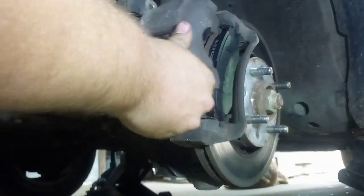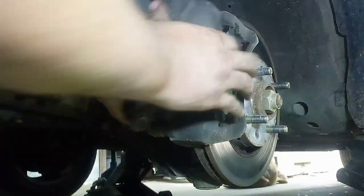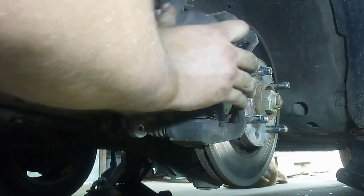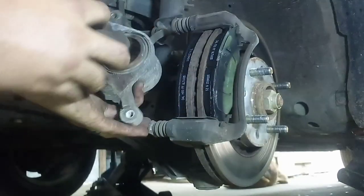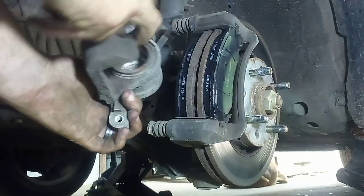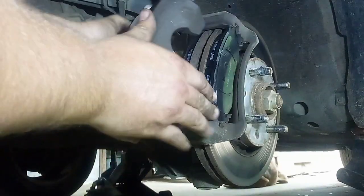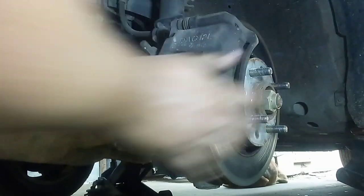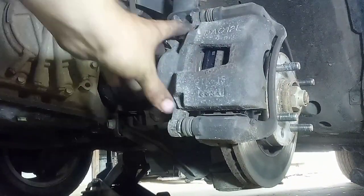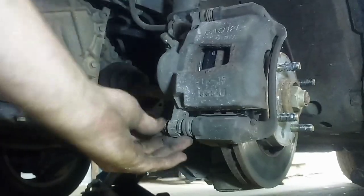Then you take this right here after it's compressed — that's the piston I was talking about compressing. Stick it back on. If it won't go on, sometimes you can just wiggle it on there. If not, there's a special tool that sits in here and pushes that back up. You have to take your finger and push those pins in because they'll hang. Put them in and basically put your two bolts back in.